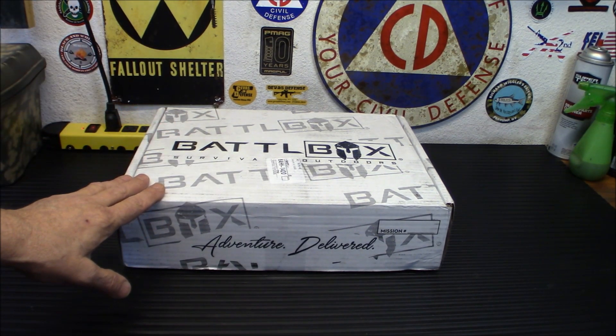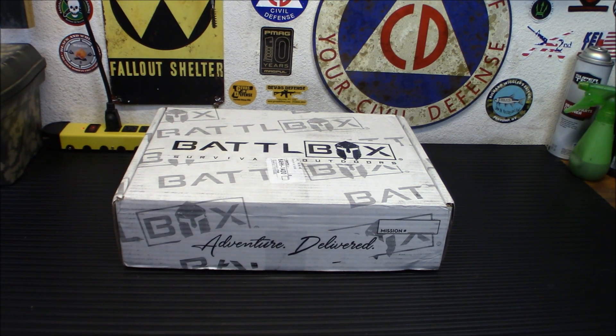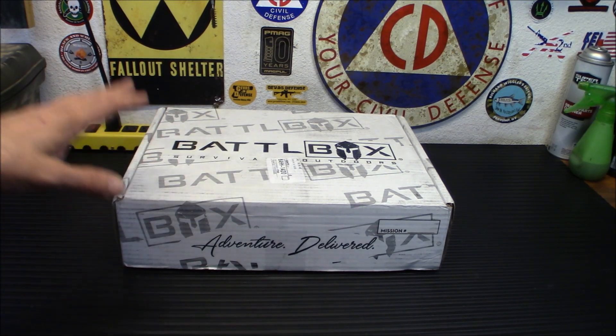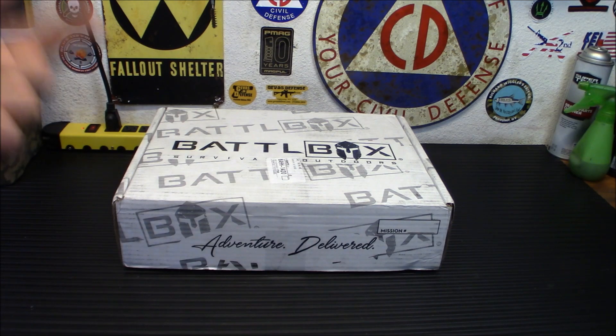But if you are well prepped and you have a lot of gear and you're looking for a little cool here and there type thing, this might be something you're interested in. Out of all the boxes that I've reviewed in the past, Battlebox has consistently given me useful gear that I actually use every day. Let's check out what's inside.